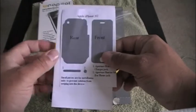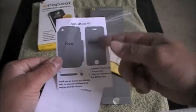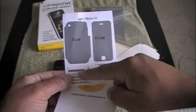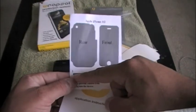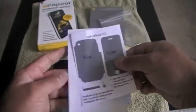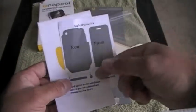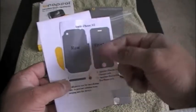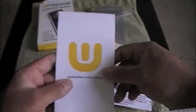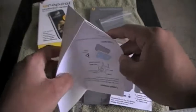You have the instructions here, and also these two little pieces — you're going to put one where your charger is and one in your headphone jack port. Once you apply them, they're going to protect those ports from water getting inside the speaker, microphone, charge port, and headphone jack. That's a good thing. The application instructions are pretty easy, but the ends can be a little tough — you have to have a lot of patience with it.